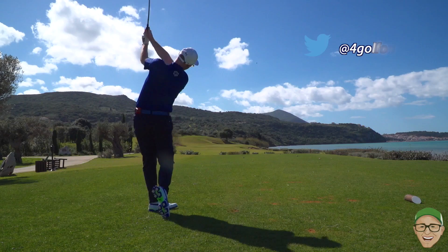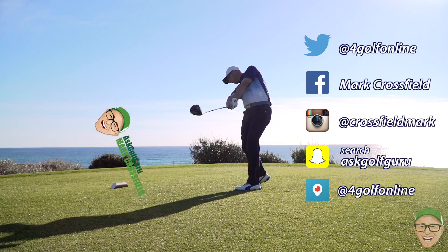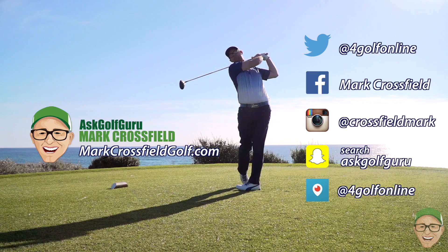Follow me on Twitter, Facebook, Instagram, Snapchat, Periscope — all the normal social places. Also come and visit my new website, markcrossvillegolf.com. See you over there.